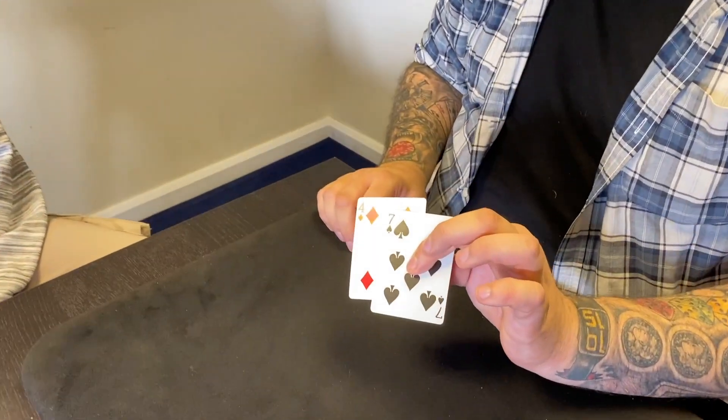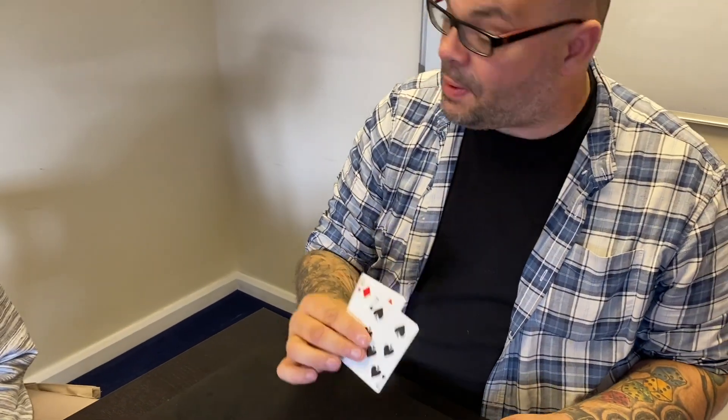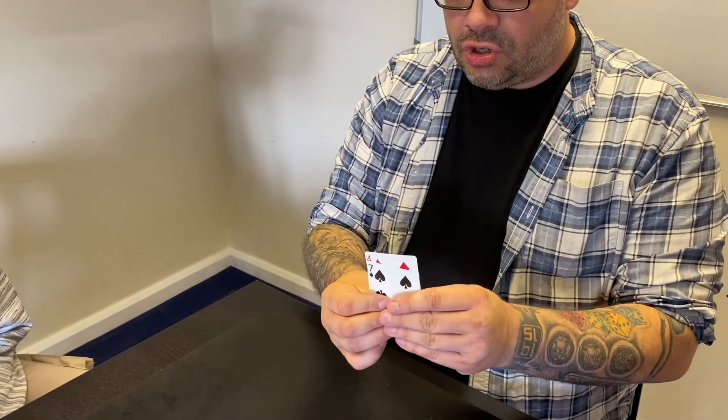Luke, we have two cards: we have the four of diamonds and we have the seven of spades. The reason we're using these two cards is because they contrast really well to each other — one's red, one's black, one's spades, one's diamonds.